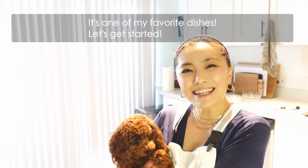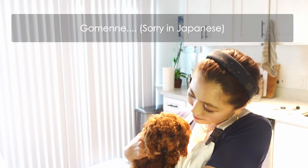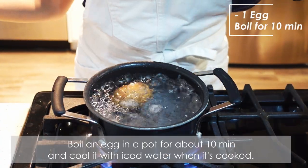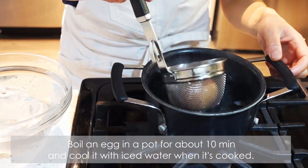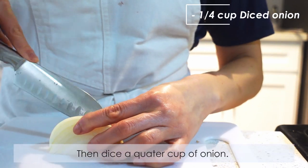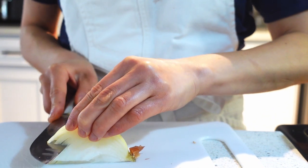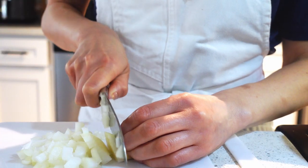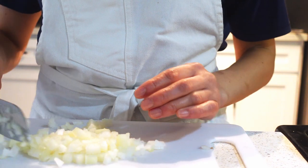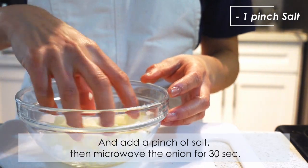It's one of my favorite dishes — let's get started! First, I'm gonna start with the tartar sauce. Boil an egg in a pot for about 10 minutes and cool it with iced water when it's cooked. Then dice a quarter cup of onion, add a pinch of salt, and microwave the onion for 30 seconds.